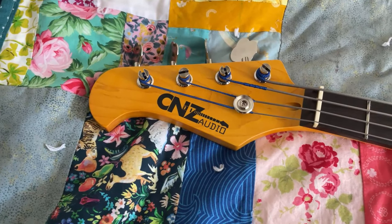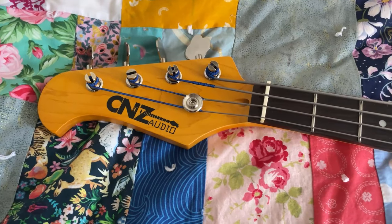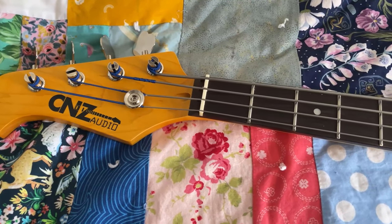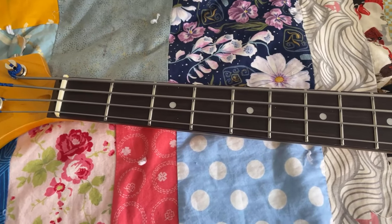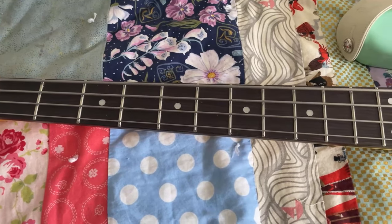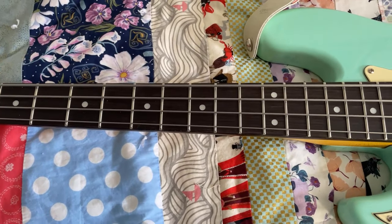Firstly, I think the bass looks great. There are no noticeable flaws. I like the color of the body, the pickguard, and the vintage tint on the neck. As well, I like the headstock shape. Too often, I see an otherwise nice instrument ruined by an ugly headstock.